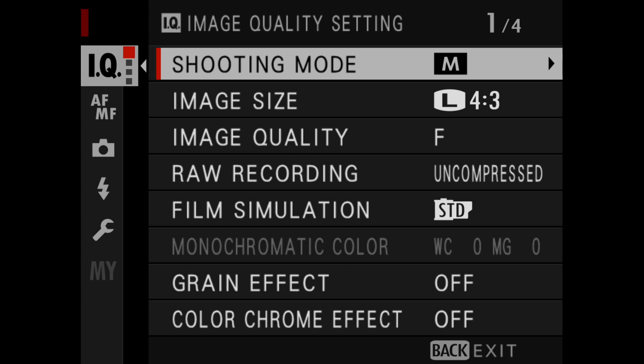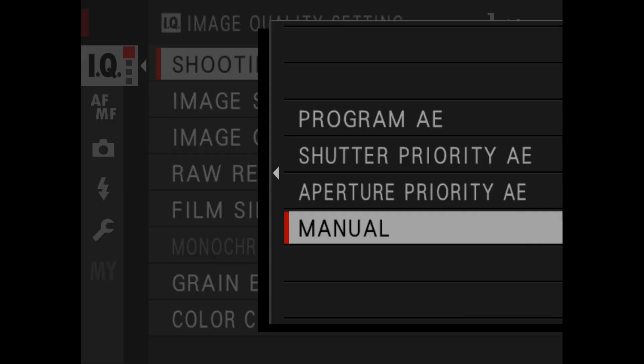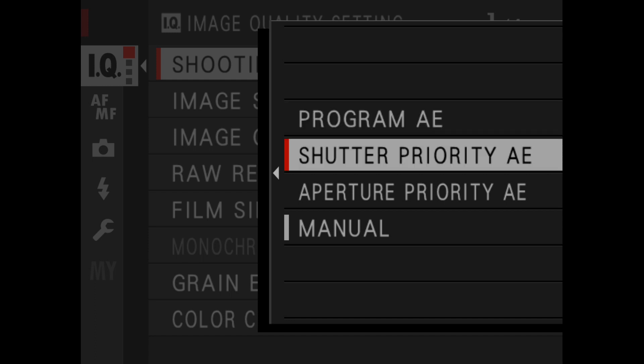This button can be reassigned to some other function if you don't want it to be the drive mode. Don't panic, because now in the menu, the very first line in the full camera menu is the shooting mode. So you can reassign that top button to something else and still go into the menu to choose PASM when you need to. The Q button on the back — if you never use it for shortcut purposes — can now be reassigned to become a regular function button for something else.